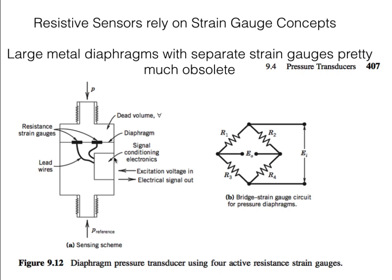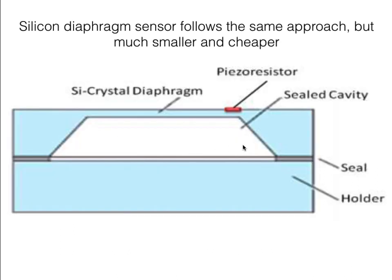Most of these with the large metal diaphragm are pretty much obsolete. What you're much more likely to see is the same kind of system with a silicon diaphragm — much smaller — a silicon crystal with a piezo-resistive element built right into the crystal and wired into a circuit which provides the Wheatstone bridge capability. Those are the types of sensors we'll be looking at in the lab.